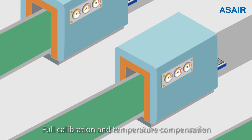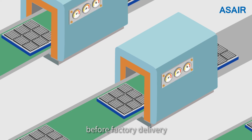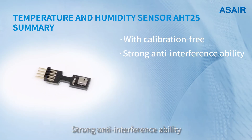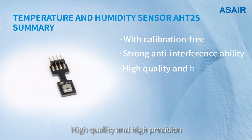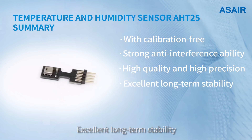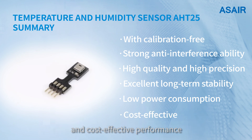With calibration and temperature compensation performed before factory delivery, the sensor offers calibration-precision-free operation, strong anti-interference ability, high quality and high precision, excellent long-term stability, low power consumption, and cost-effective performance.